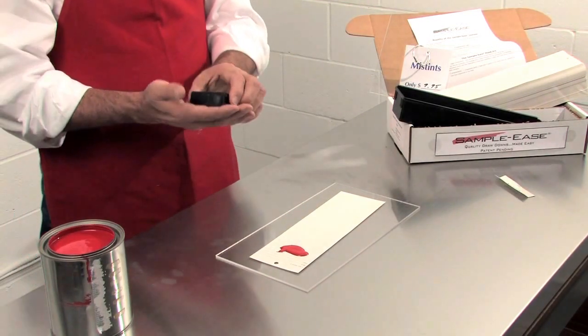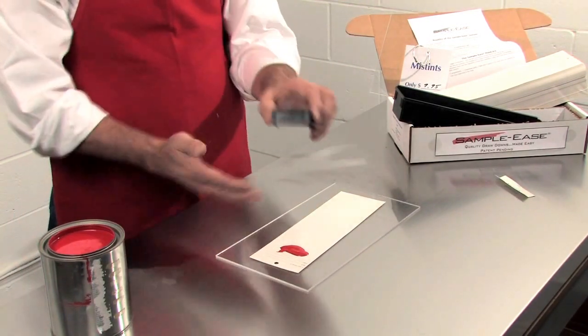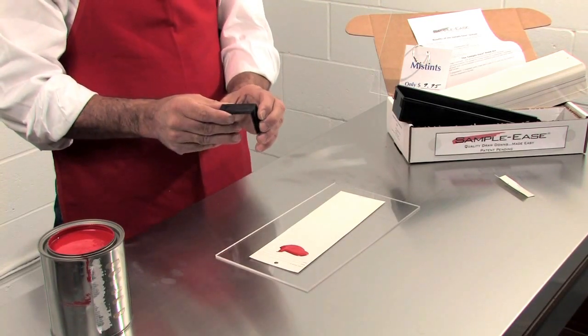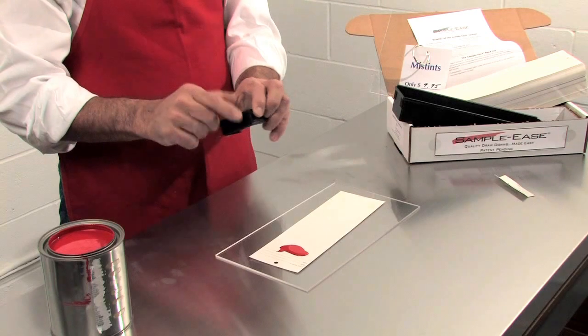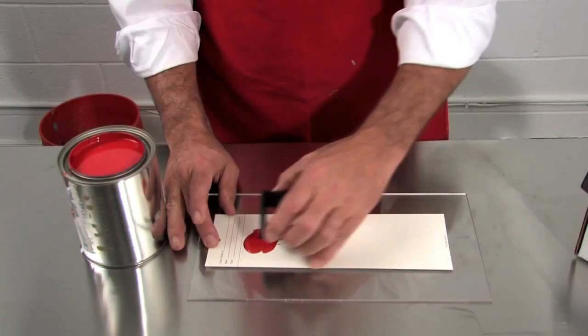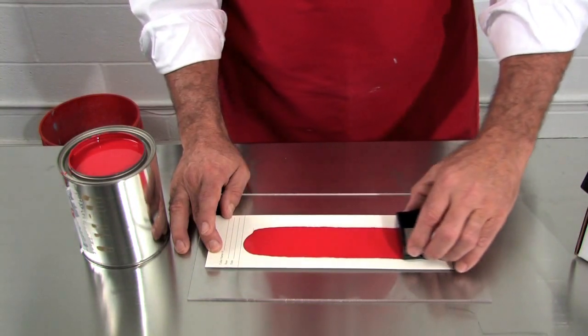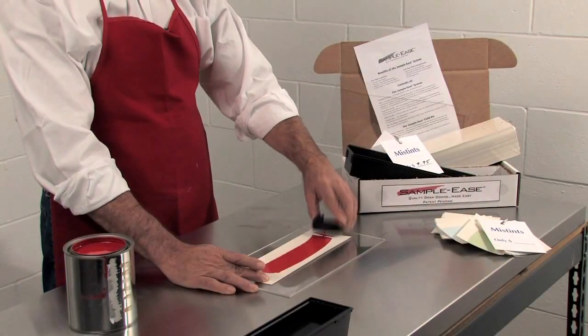There are five bars and they're all identical. They put either three mil or four mil wet film thickness down, marked on the front of each bar indicating the amount that will be put down. It's a one-handed drawdown, left to right or right to left. Then tap off the excess paint.